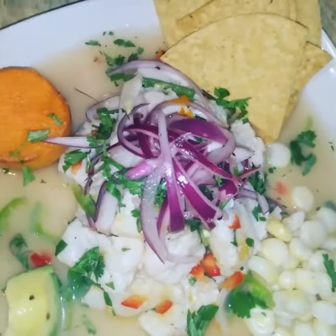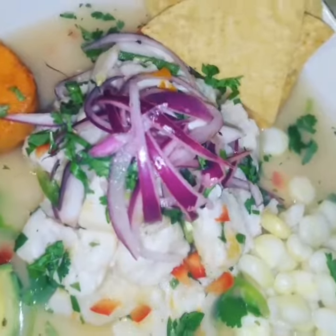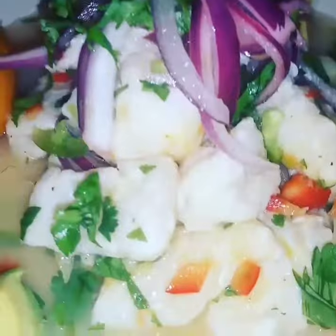Hey guys, I'm home cooking a Peruvian ceviche. My mom's from Peru and ceviche is my favorite thing to eat in the whole world, so I decided to make a Peruvian ceviche for my family today.